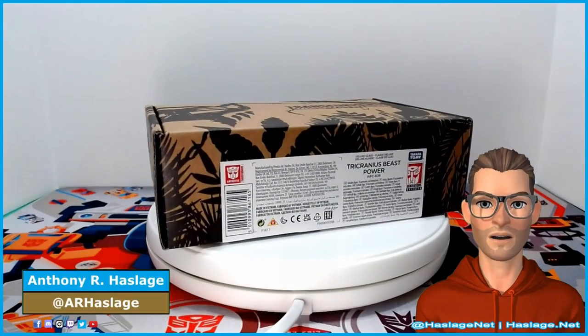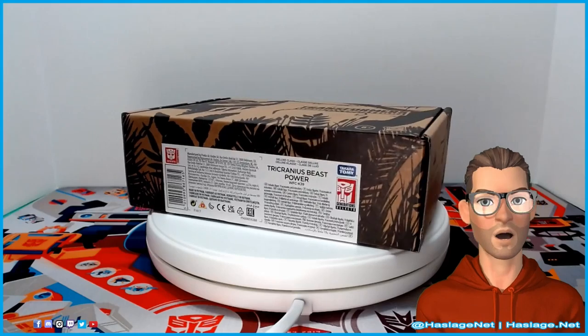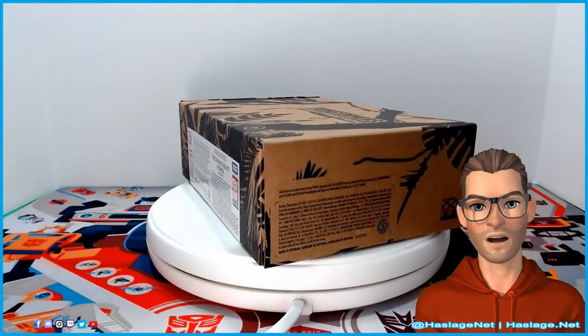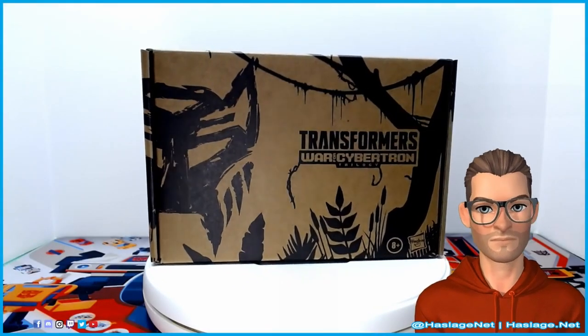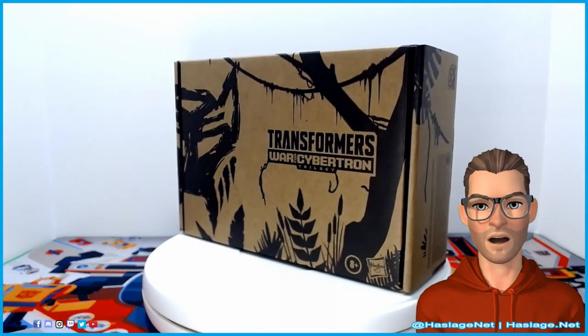Today we are taking a look at the Transformers Generation Selects Tricranius Beast Power Fire Blast Collection. Wow, that's a lot of words. A multicolored fossilizer, Tricranius shares a number of parts with Ractonite, but comes with over a dozen blast effects. He also looks like what happens when you leave a bag of gummy worms sitting on your car's dashboard for far too long on a sunny day.